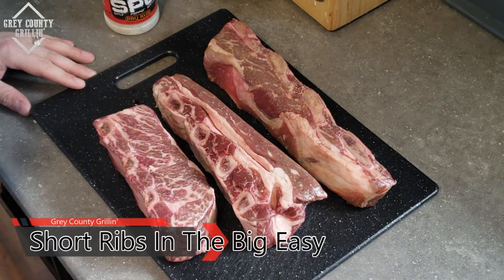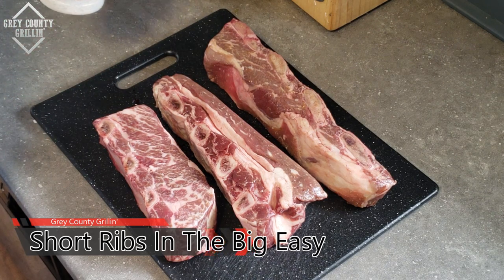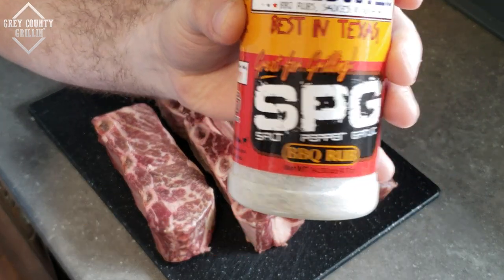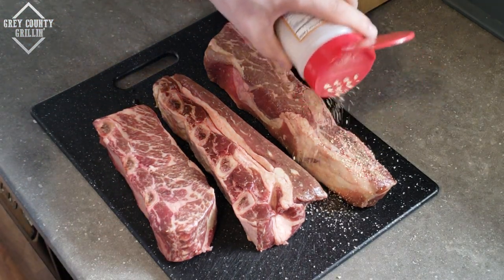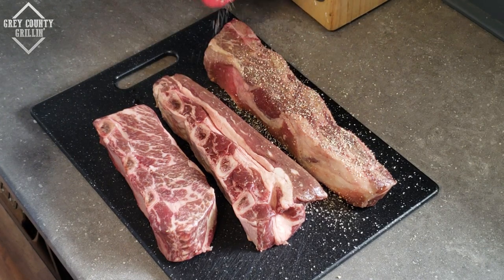So here are the beef short ribs that we are going to be doing in the Big Easy today. For seasoning we are just going to use Suckle Buster's SPG — salt, pepper, garlic. Nothing fancy, something nice and simple. We just want to make sure that we get a good coating on all sides.